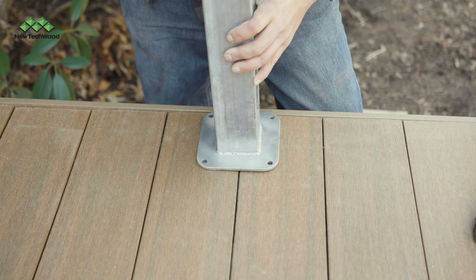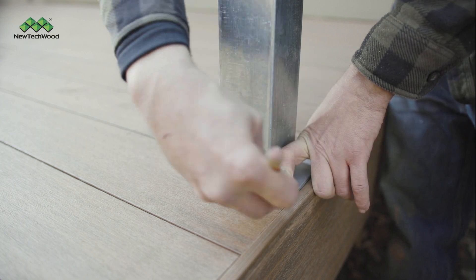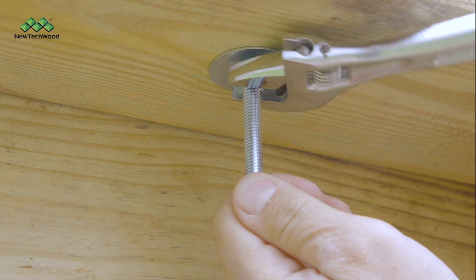Place the seam or gap between the boards directly in the center of the mount and mark where the holes are. Your installation guide will provide precise measurements. Drill your pilot holes for the lag bolts and install the lag bolts as shown.